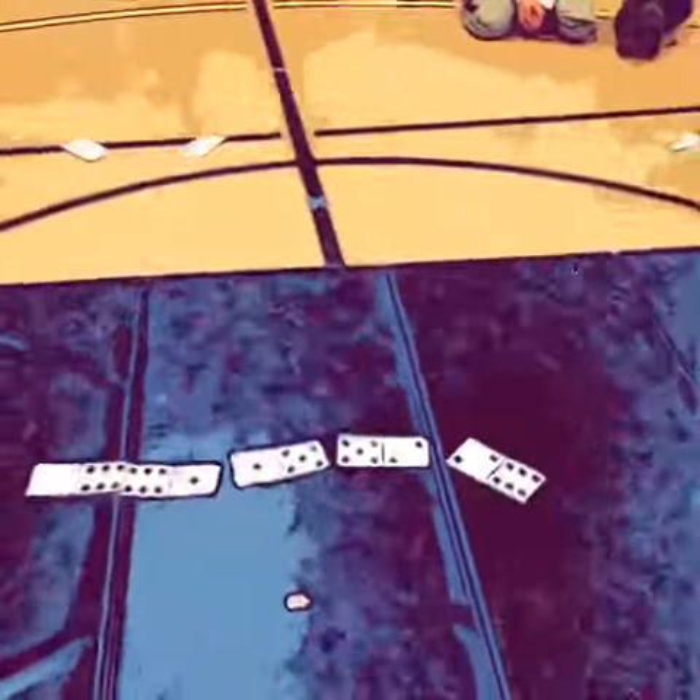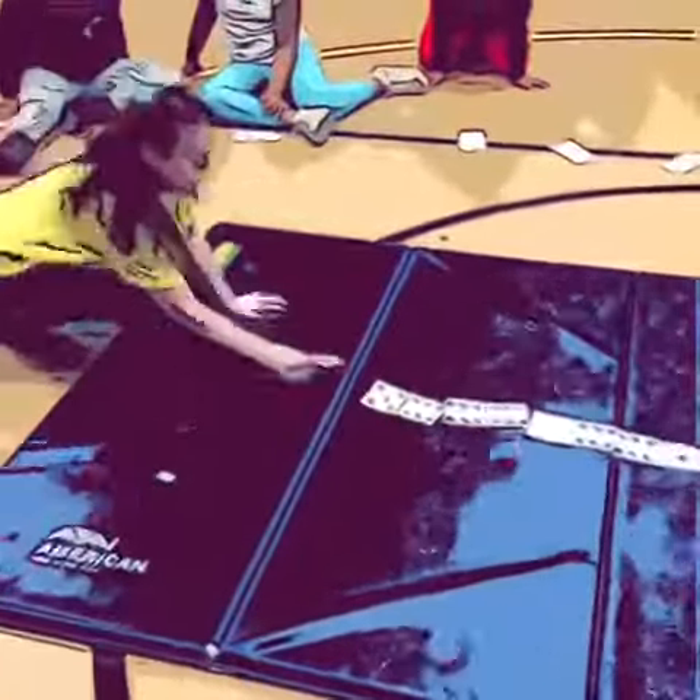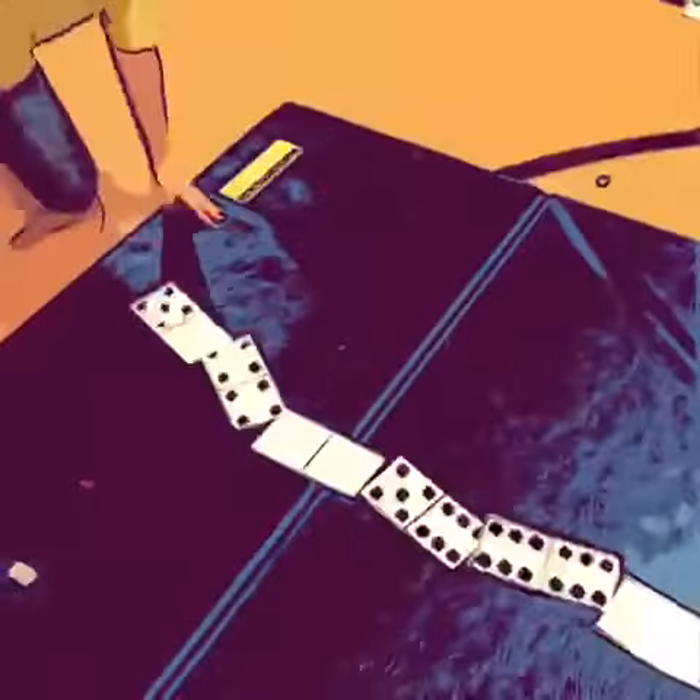Hello PE friends. This is a game that I came up with yesterday using domino flashcards, and basically I call it Domino Dash. The students tested it out today.